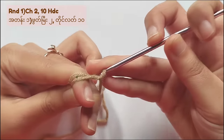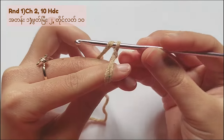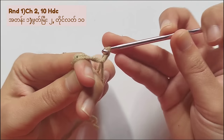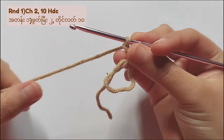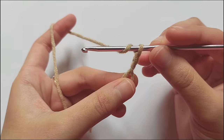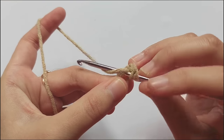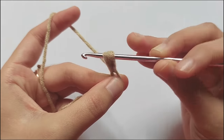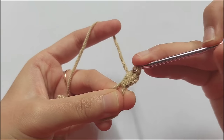For round 1, make 2 chains. Now you made 1 chain, so make another one. After 2 chains, remove the ring and hold it like this. Then let's make a half double crochet. Yarn over, insert your hook into the ring, then pull the yarn. Now you got 3 loops on your hook, then yarn over and pull through all 3 loops.